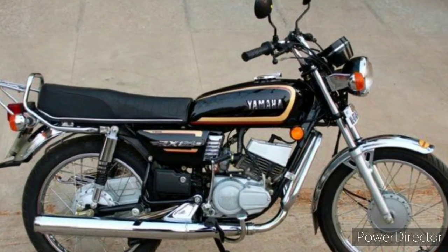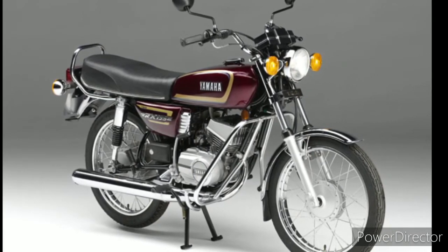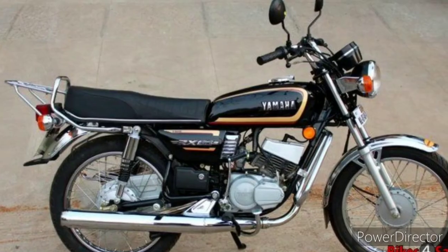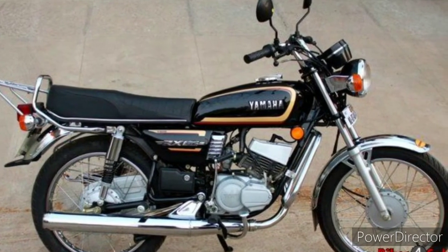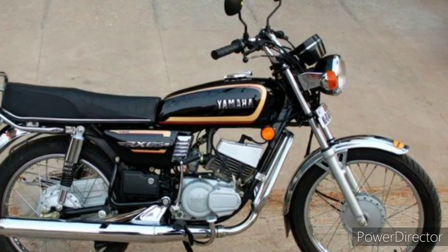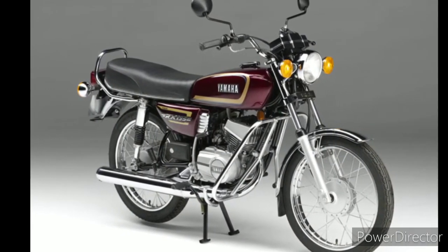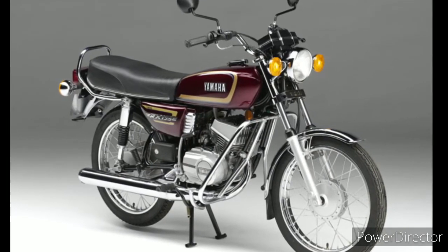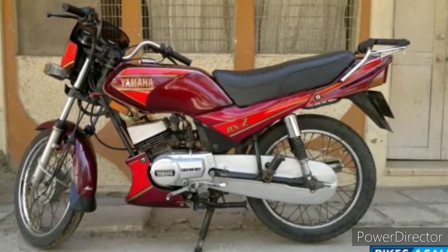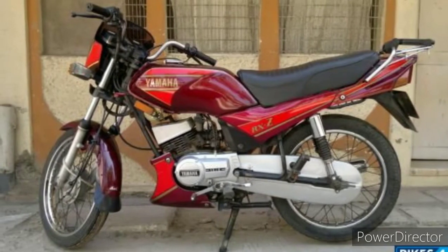The RX 135 had a perfect sound — not too loud, not too low. The engine was perfect and the paint scheme went back to single color. In 1998 they also launched a new bike called the RX Z at the same time as the RX 135. Till 2000 the RX 135 was four-speed, then five-speed from 2000 onwards.